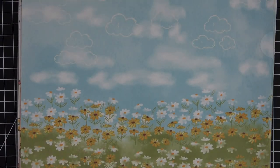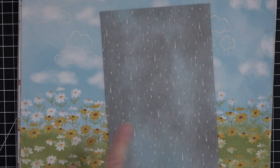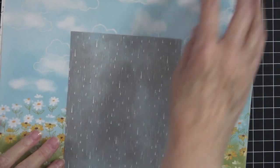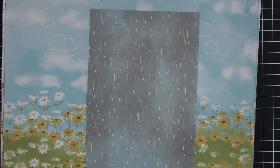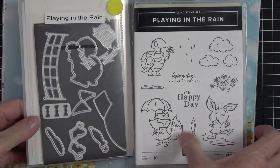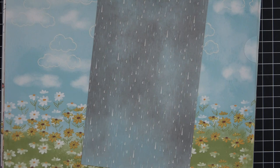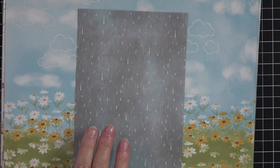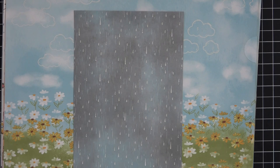Maybe we'll do balmy blue. This is the pack of paper I want to use, and I'm going to use this raindrop piece from the Rain and Shine collection. It actually couples with the Playing in the Rain stamp and die set, which is a very cute set. For the base of my card, I'm going to want the balmy blue - I think that will work. Let me grab a sheet of balmy blue, and we can actually get two cards out of this so we don't have to fret over wasting paper.